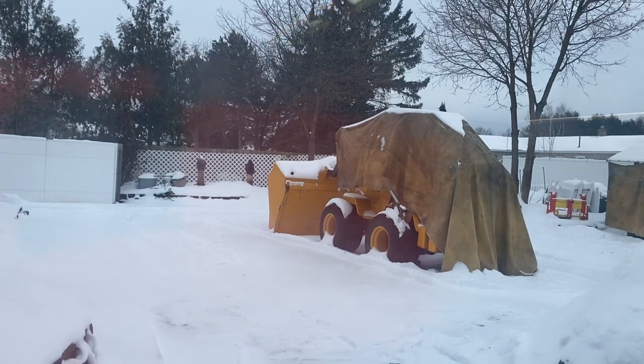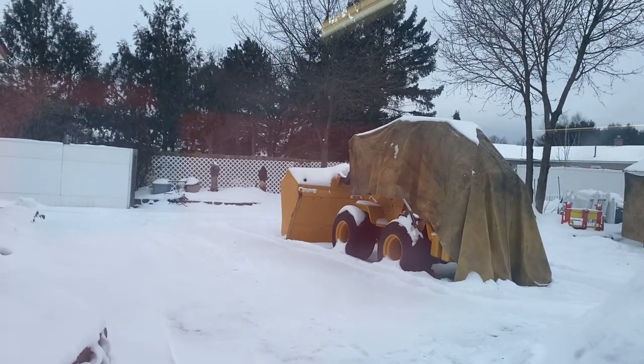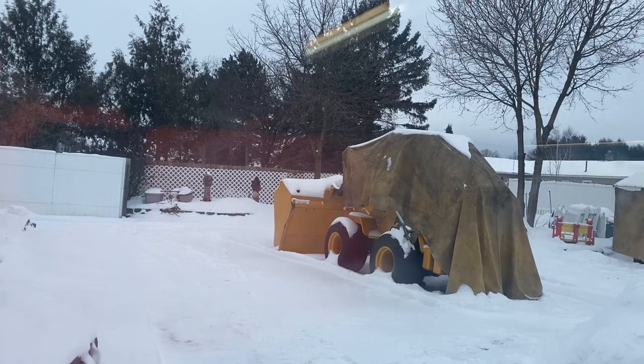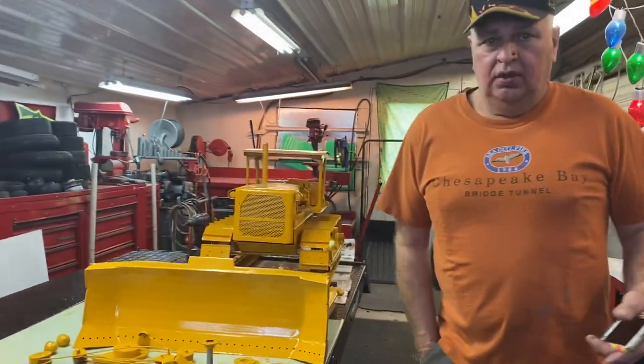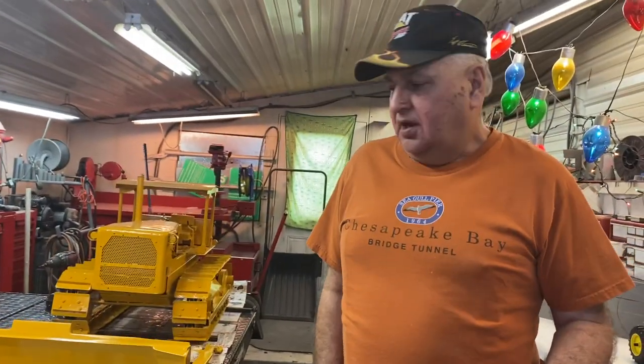I just wanted to give you an update because I thought we were going to get a snowstorm, so some of you have probably tuned in this morning to see if we got it. Normally we don't do the video until closer to supper time, but today because of the snowstorm I wanted to do it early.